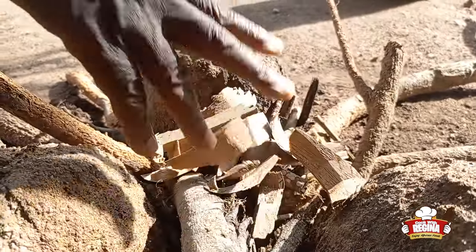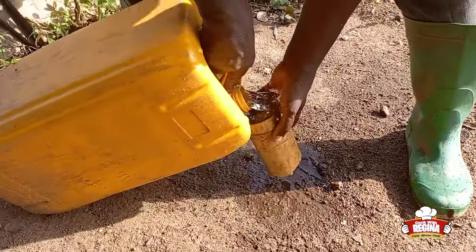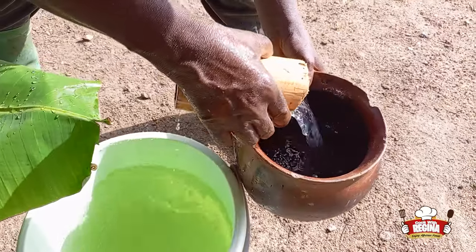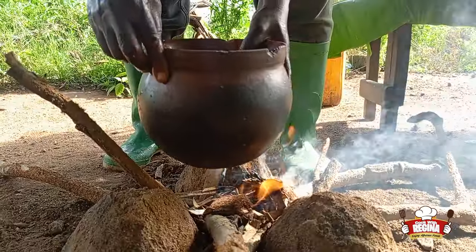We arrange the firewoods in the local cooking stove, light up the fire, and wash our locally made bamboo cup. We fetch water into the cooking pot and put it on fire.